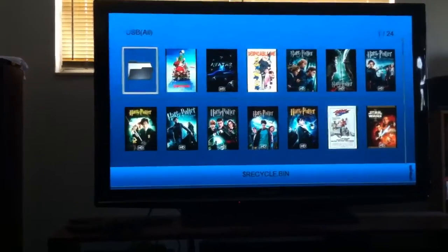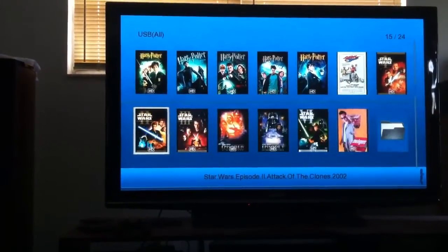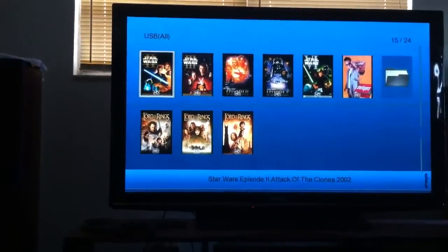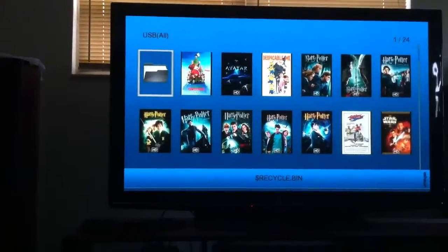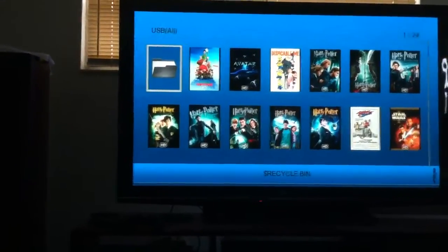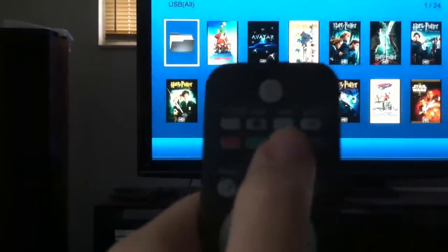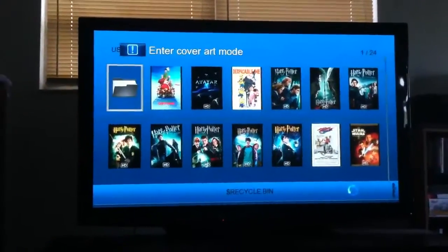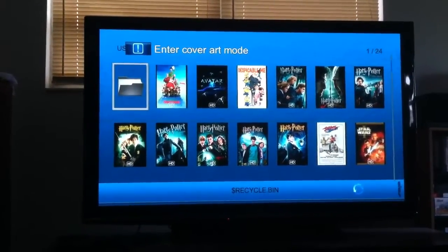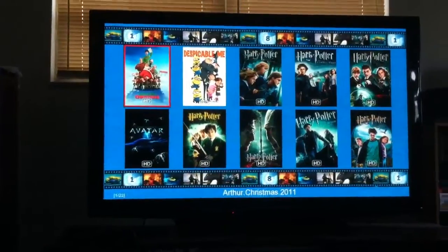And there you can see all the covers. You can scroll through the covers with the arrow keys and select whatever movie you want to play. But if you want to see the cooler cover flow style view, you press the yellow button right there.